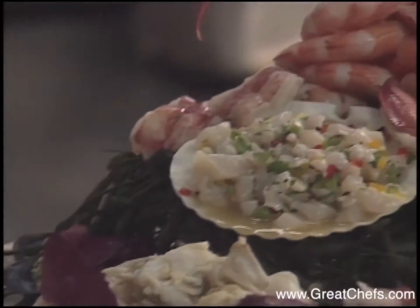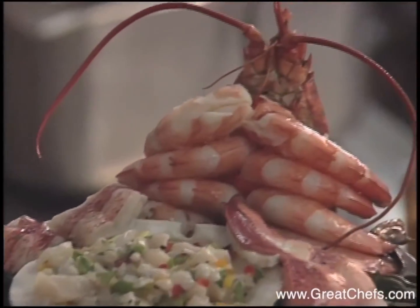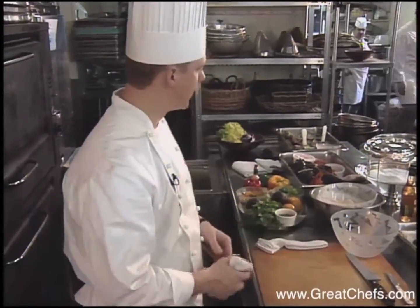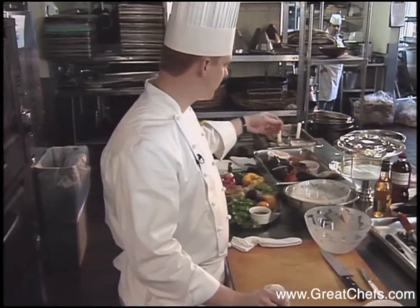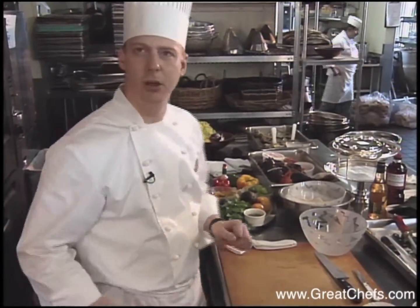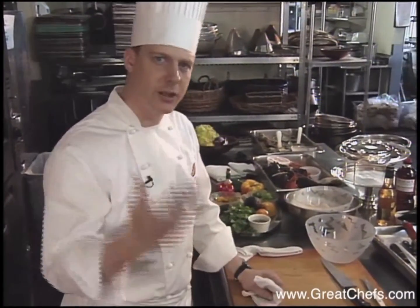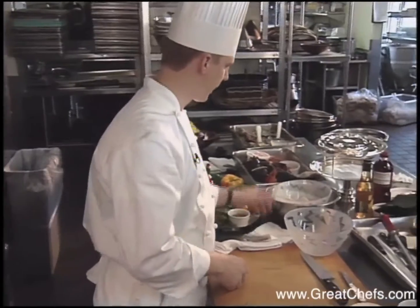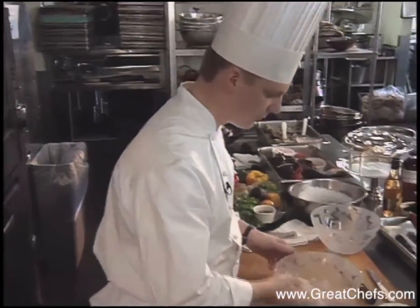Here is a Rainbow Room signature shellfish extravaganza. The shellfish extravaganza is a multi-dish starting with a lot of ingredients on this table. I'm going to start making a scallop ceviche that needs to marinate for about 15 minutes to half an hour. First, I'm going to start off with sea scallops.